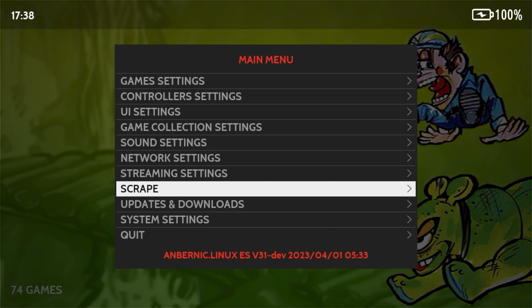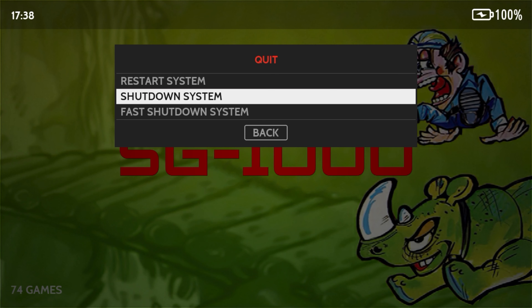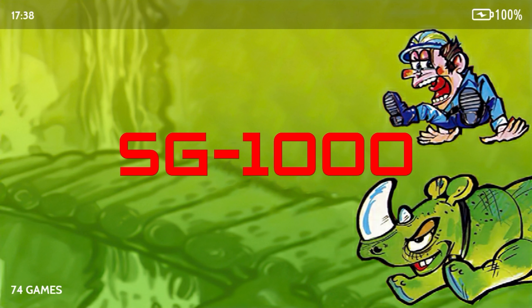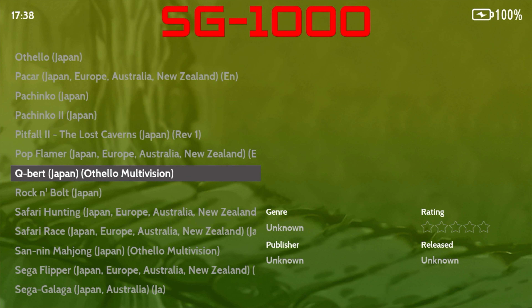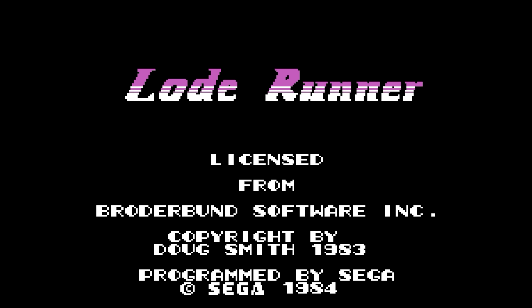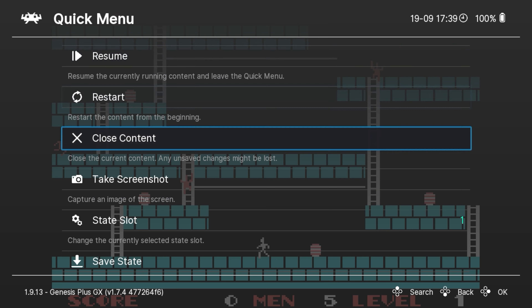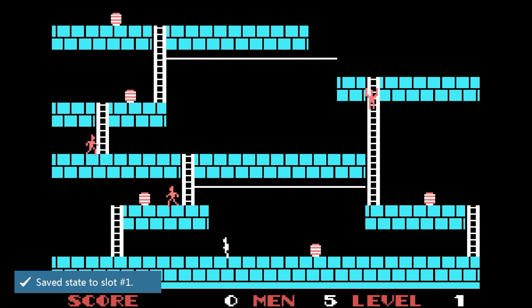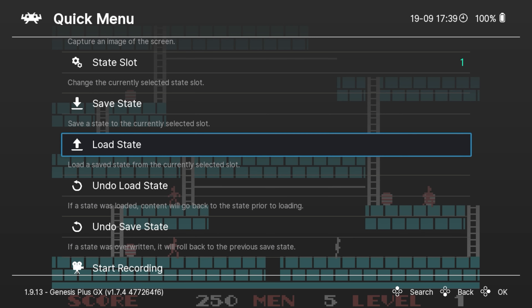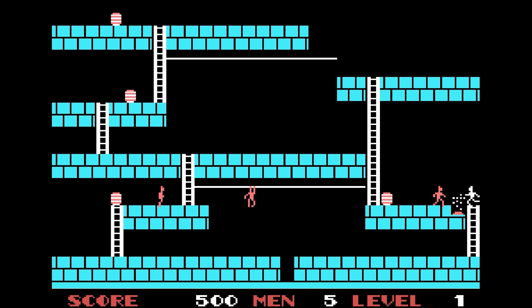Once your games are on the microSD card, they will show up on their respective consoles, which can be navigated with left and right. Simply press A to enter a game list and use up and down or the shoulder buttons to skip a page, then press A again to start the emulator and load the game. Whilst in-game, you can press the function button to bring up the RetroArch menu. You can also start a netplay game on compatible system cores — you do need to be using the same ROM and emulator. From here, you can also save and load save states, take screenshots, restart or quit the game, amongst many other options.